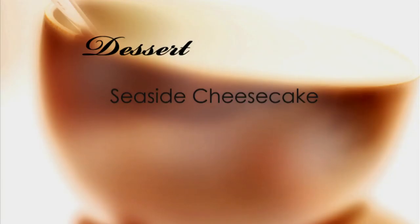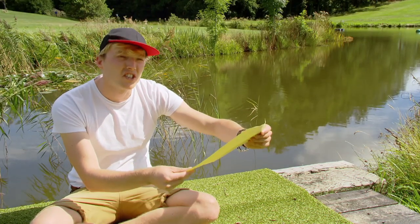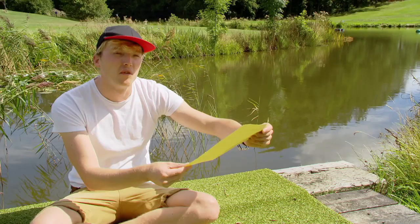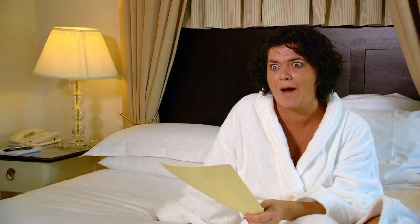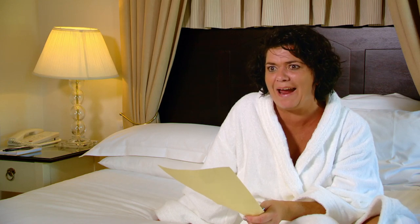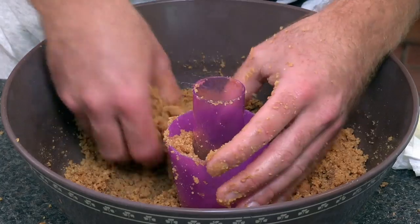Last up, dessert: seaside cheesecake. Everyone does cheesecake. I don't really like cheesecake, so I'm not bothered about this one. I'm so excited. I'm overwhelmed. I'm blown away. Really? Not. It's a dessert that looks like the beach. You've got a sandcastle, you've got sand, you've got an ice cream cone. It's just a bit of fun — a typical British beach scene, just meant to be a little bit of a laugh.